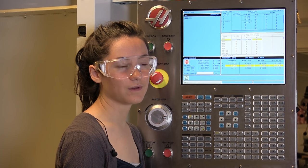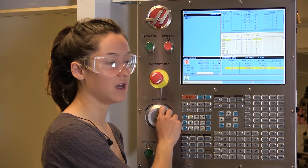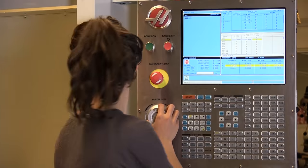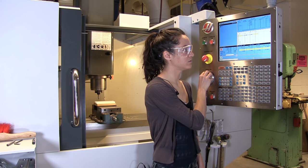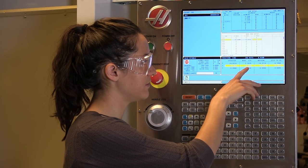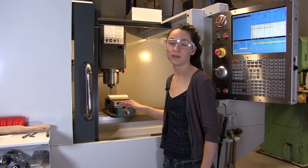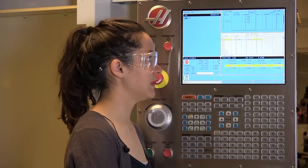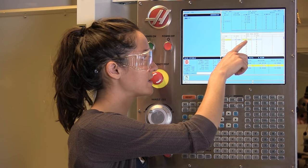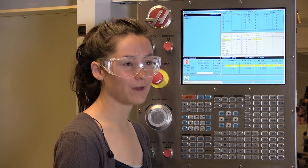Now we have to compensate for the radius of the tool. An easy way I like to do this is to just bring the spindle up away from the part, and then bring it over in the Y direction until that reads 0.1, and then double check that the tool center is over the edge of the part and not further away. Now that I have this new zero where the center of the tool is over the edge, I'm going to go back into that Y axis and re-zero that with this new position. That's how you compensate for the radius of the tool.